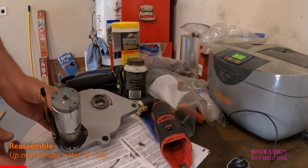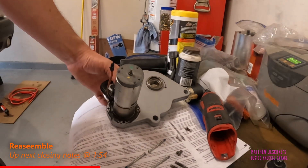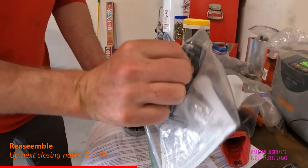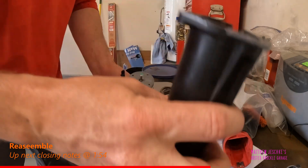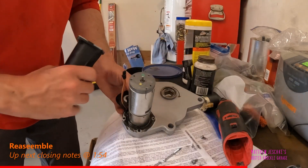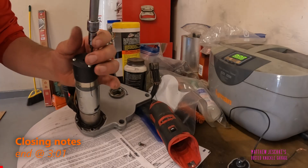When you put this back together, you're going to need some black RTV. I'm just going to put a little bit around the base here because this seals up the motor for the encoder.